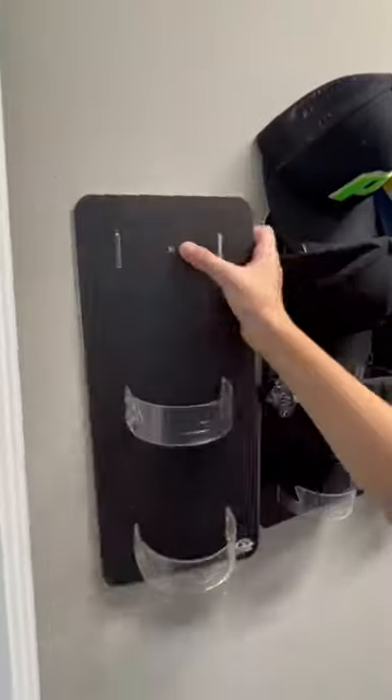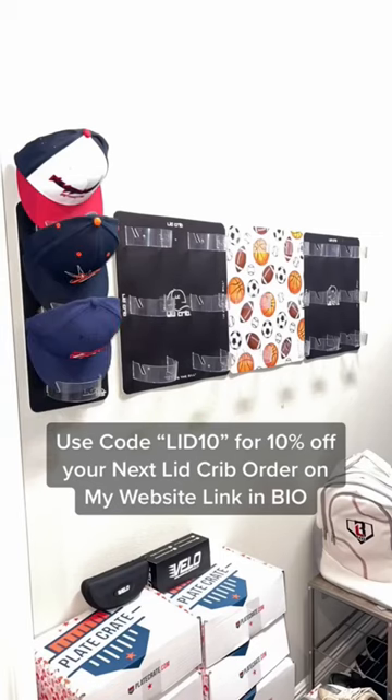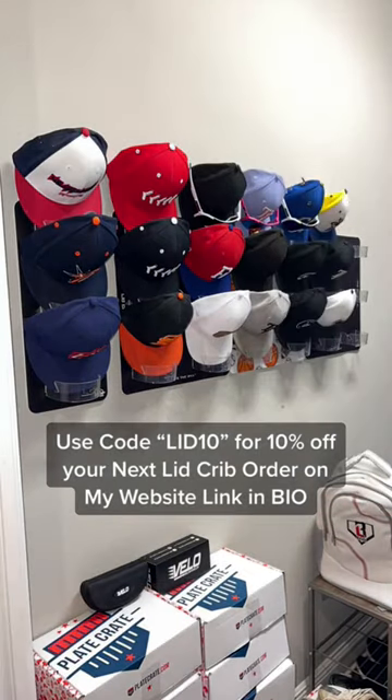You can display any hat with a flat bill or curved bill. Share with someone that could use a Lid Crib. Link in bio.